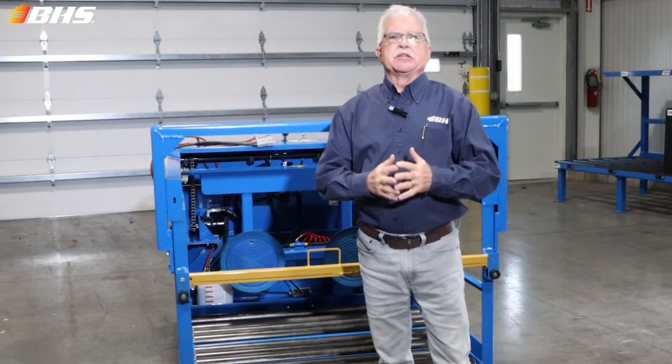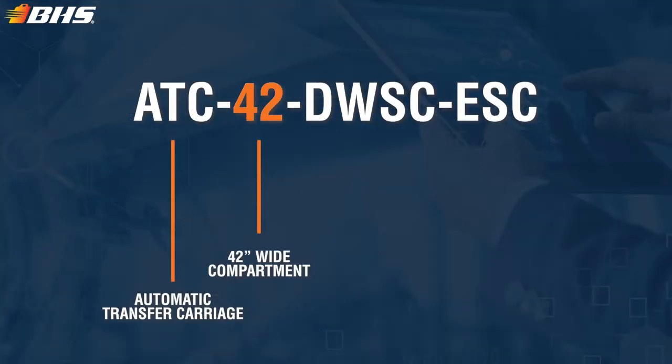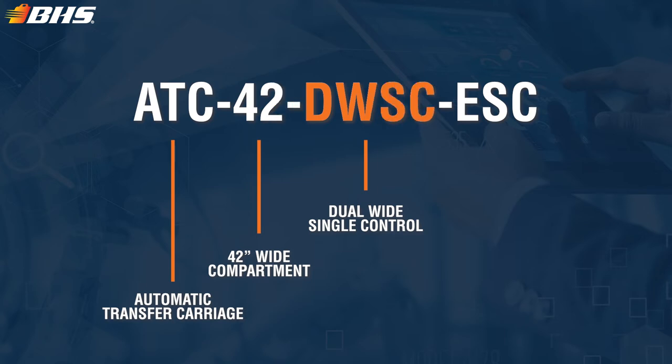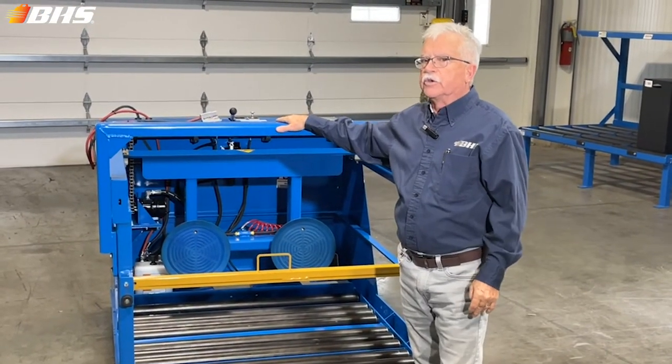Welcome to another Material Handling Minute with Chuck. We're here today to talk about another custom piece of material handling — this is a model ATC 42 DWSC ESC, extra service capacity. We've been making this dual wide single control unit for approximately 30 years.